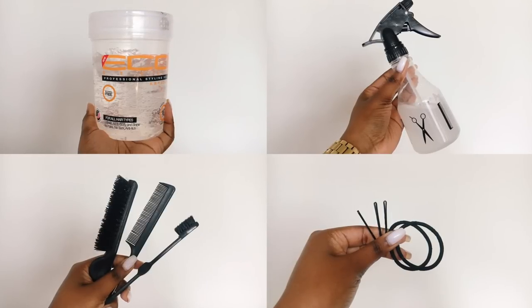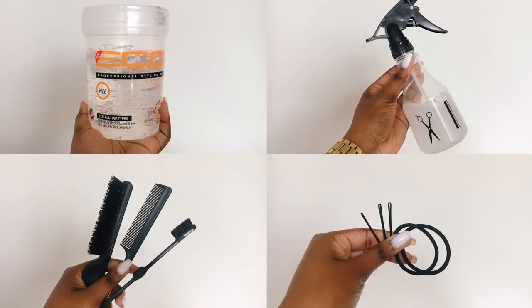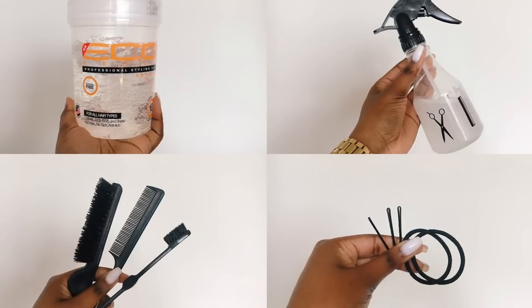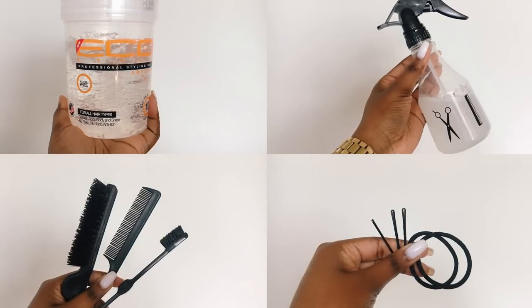To start, you'll need some gel, a bottle of water — mine is mixed with some leave-in conditioner, but that's optional. You'll also need a hard bristle brush, a comb, and an edge brush or a toothbrush, whichever you prefer. And lastly, bobby pins and some hair ties.